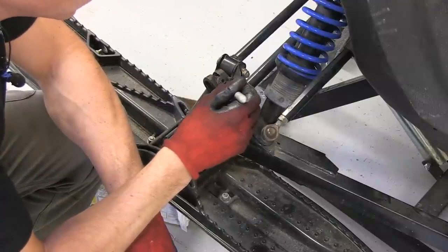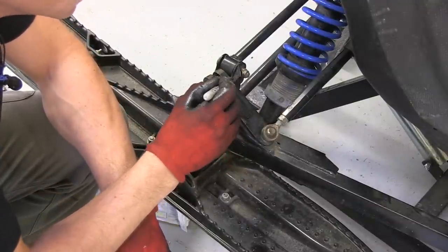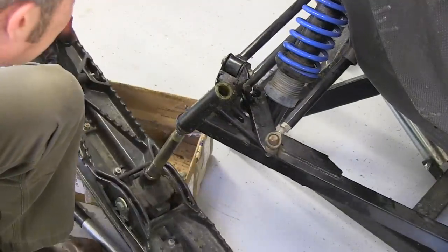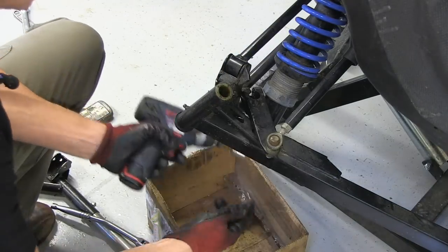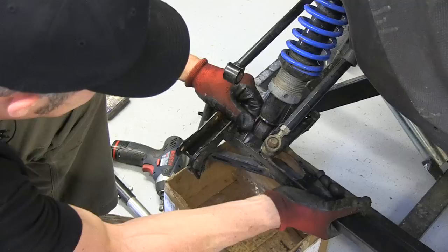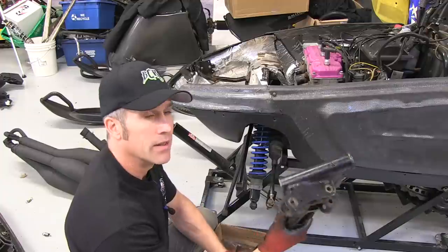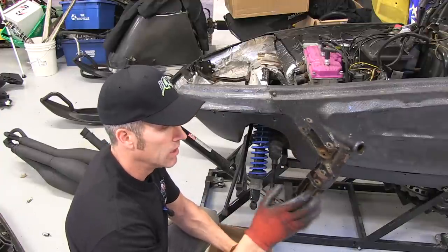You should mark this so you'll know where that ski leg goes back onto the arm. Put the bolts in the box so you're not going to lose anything. There — that came off actually pretty easy. Sometimes they're seized on there pretty good, but we got it.